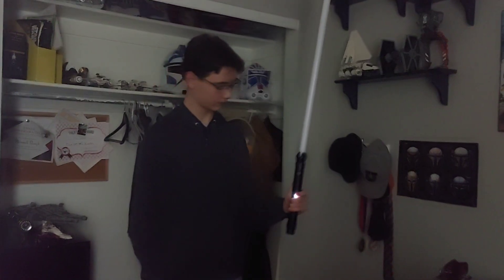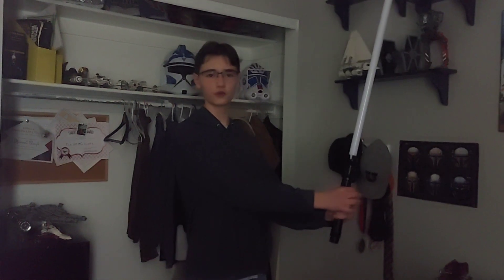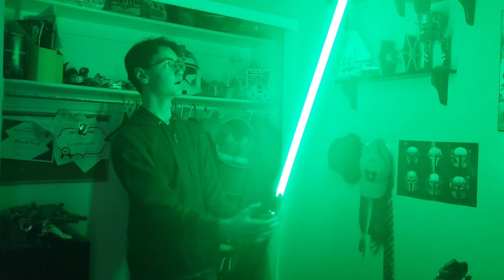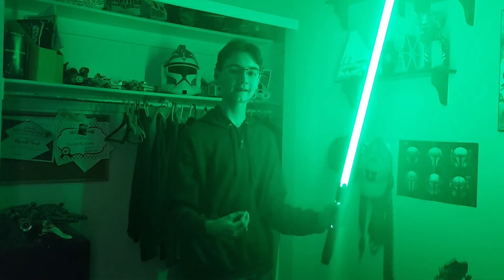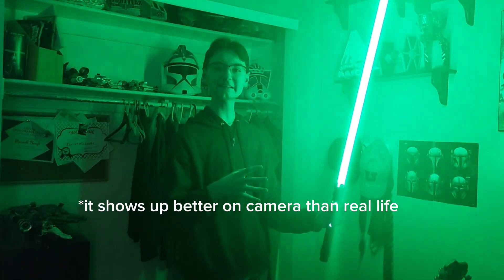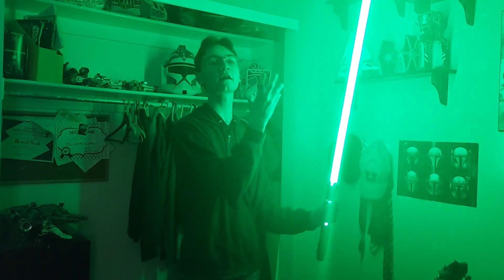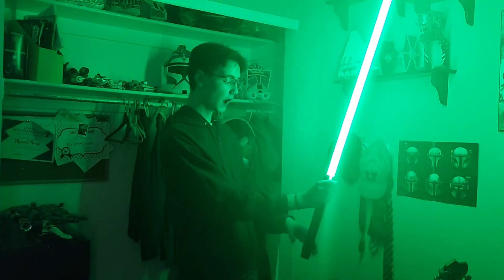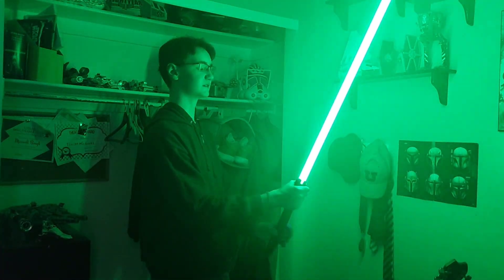The Teacher — I believe this is Qui-Gon's sound font, correct me if I'm wrong. I'm not sure if it's showing up on camera, but the lightsaber is pulsing — it's slowly getting brighter and dimmer and brighter and dimmer, constantly switching. It is awesome to watch the lightsaber do that.